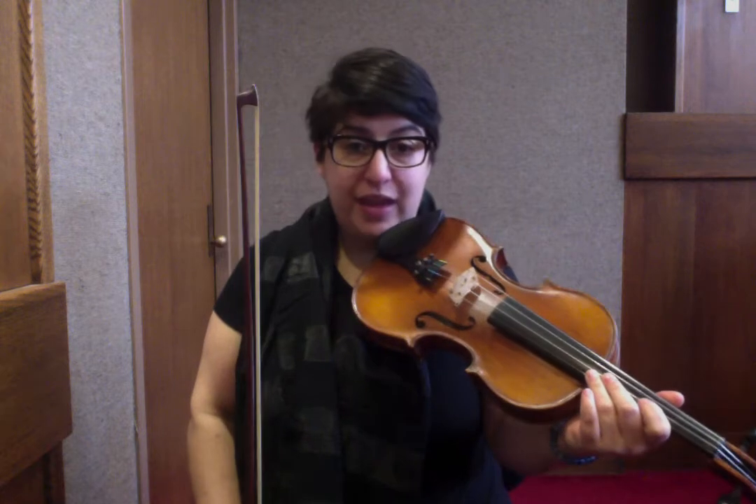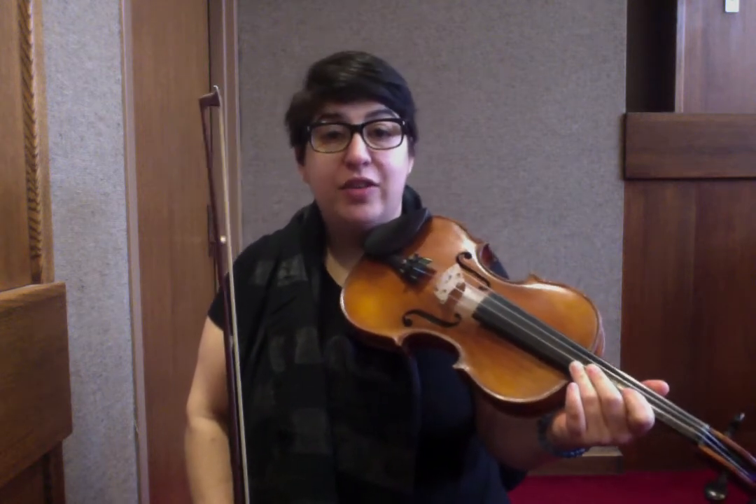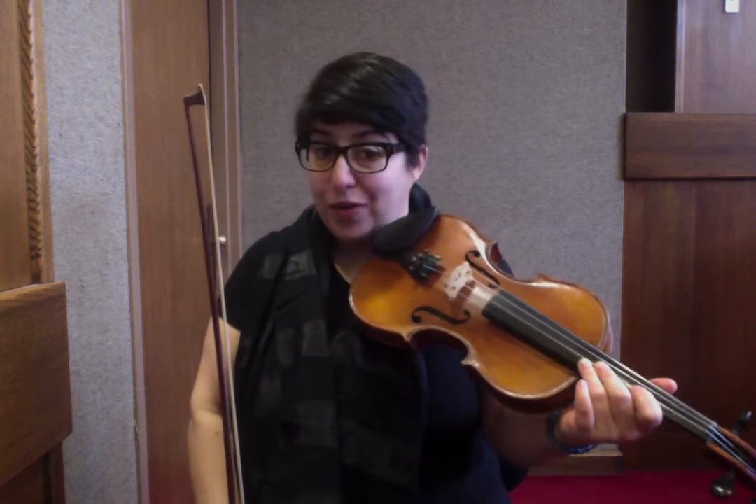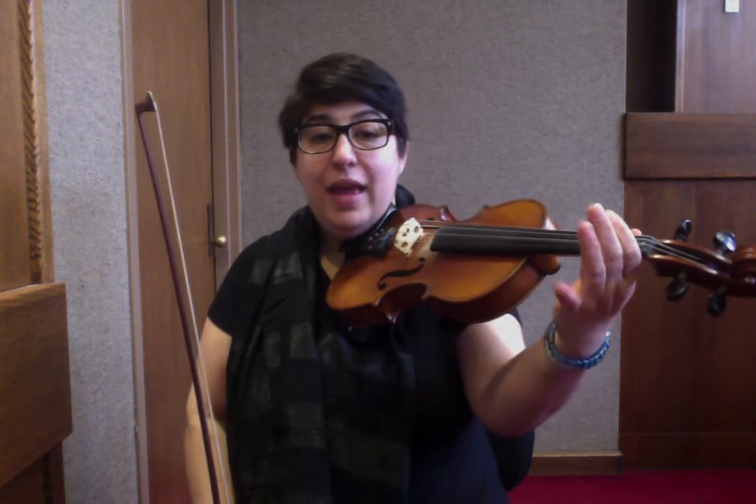So everything I just said was on the A string: A, 1, 2, A, 1, A, 2, A. Or in note names: A, B, C-sharp, A, B, A, C-sharp, A.